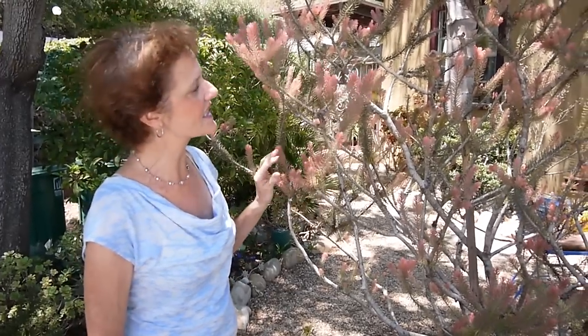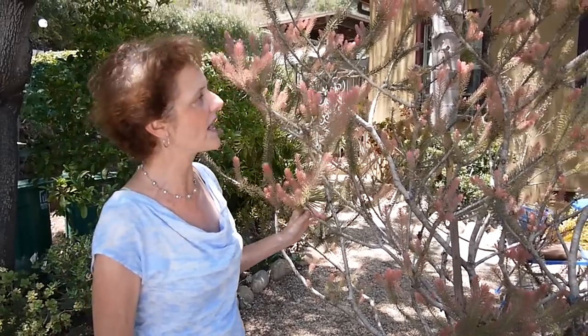Hi, it's Nell with Joyous Garden. I wanted to show you my pruning challenge, because you might have a little bit of a pruning challenge yourself. Although you probably don't have this plant because it's unusual — it's an Australian native called silky net bush. The genus is Califamnus, and I just love this crazy, wacky plant.